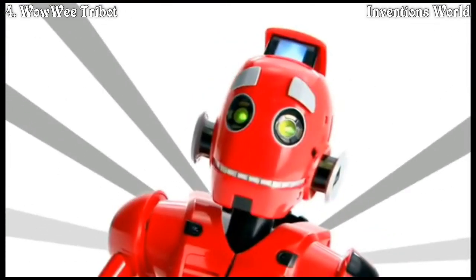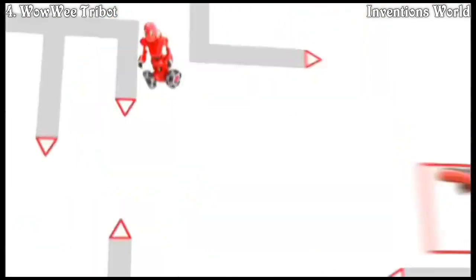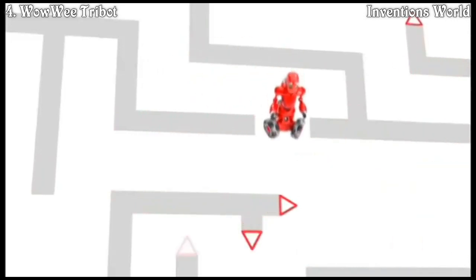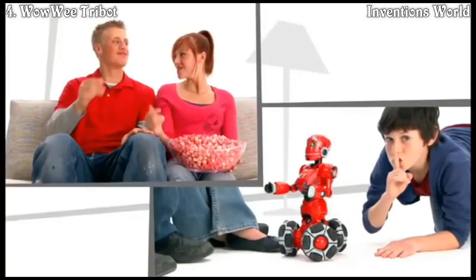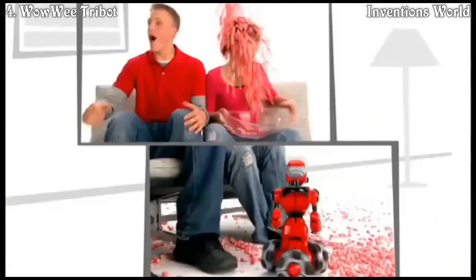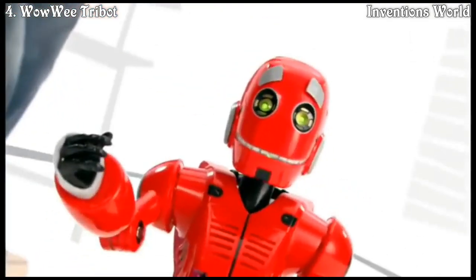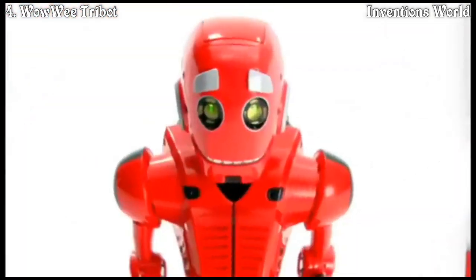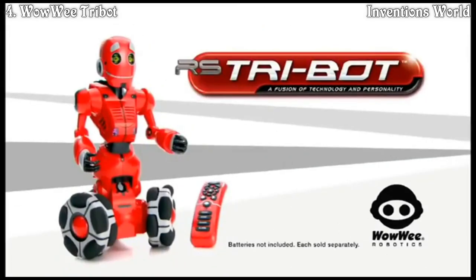Want to hear a secret? Come closer. I'm Tribot, the ultra-advanced robotic power from WowWee Robotics. Now I'm dizzy — I'm so ready to have some fun. Let's play the maze game. Let's roll, baby! Gotcha — you're busted! Tribot from WowWee — each sold separately, batteries not included.